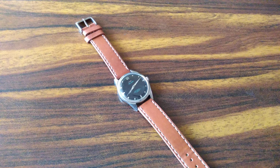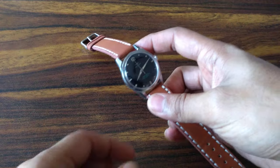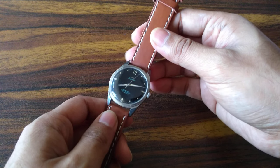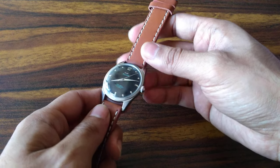Hey, welcome back guys. Today, after many requests, I finally got some time to make an instructional video — not a review. Many people were asking: you collect HMT watches, so how do you replace the crystal on a pilot watch, a Janata watch, and all those HMT watch variants that have a top push-fit acrylic crystal?